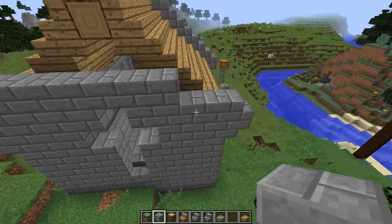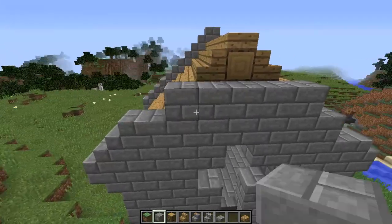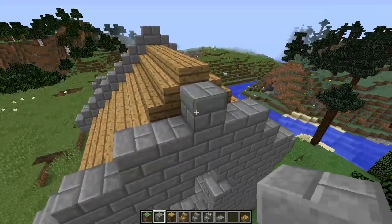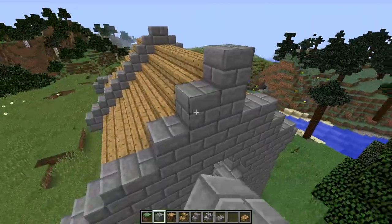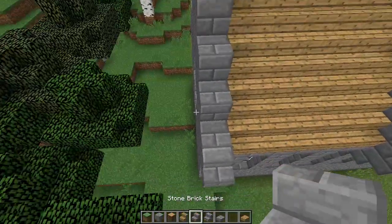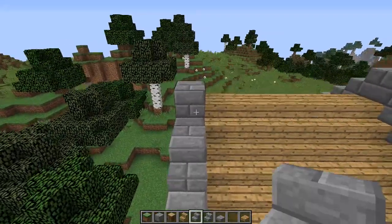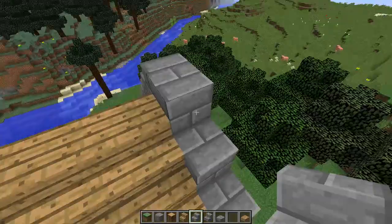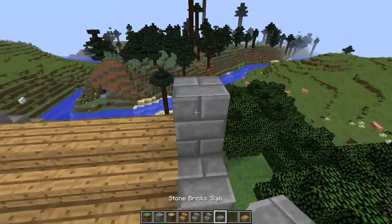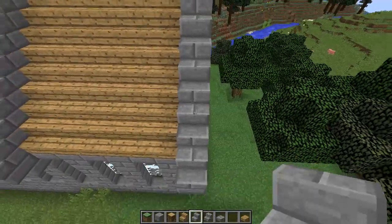There we go, yeah that should work. We're gonna fill in our ceiling and provide a place to put all of these stone brick stairs. We're gonna fill in our edge here and then pop on around and get our foyer as well.